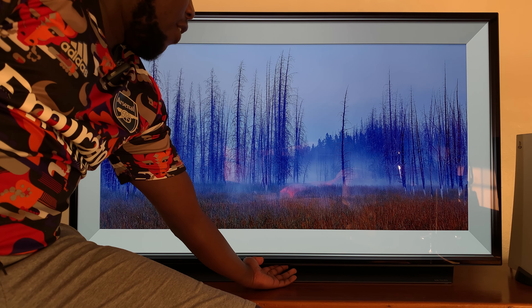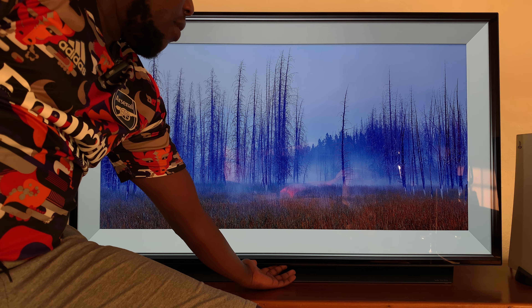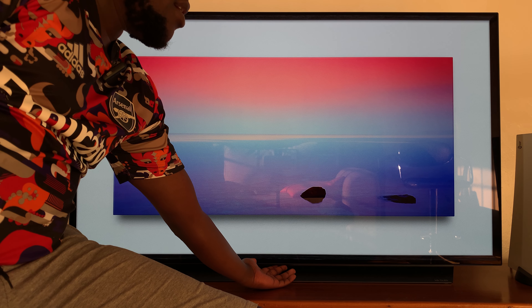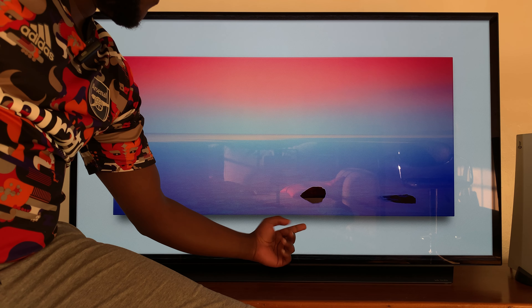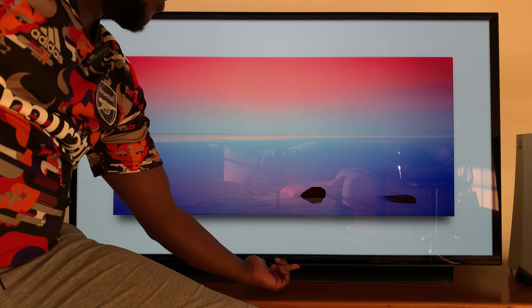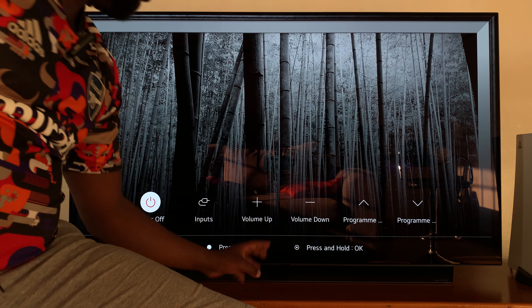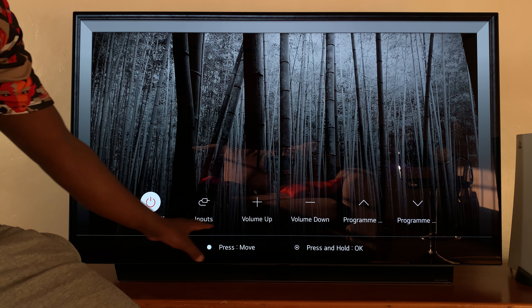So at the bottom of your LG Smart TV, right there on the standby LED light, there's a button down there — and that's one button facing up. And so when you're pressing it, you need to press it up. So if you press it once when the TV is on, you should get this menu.